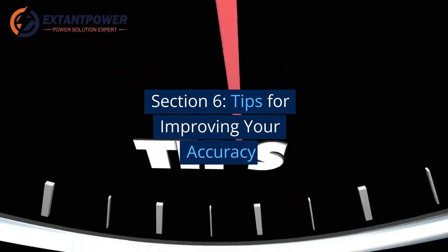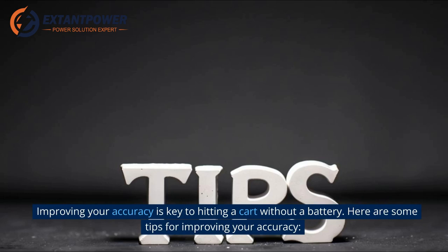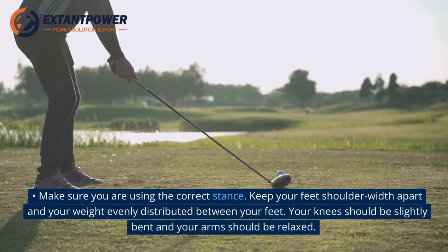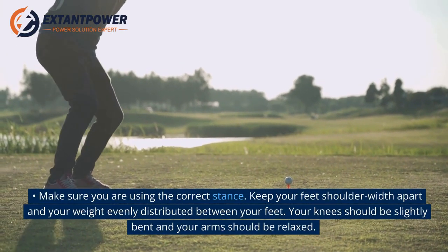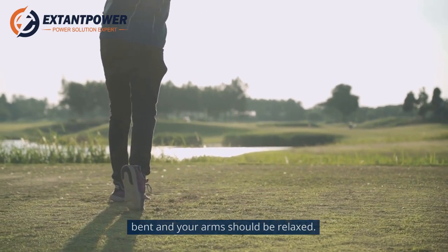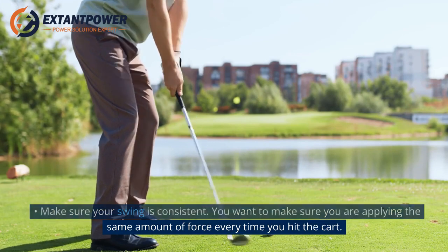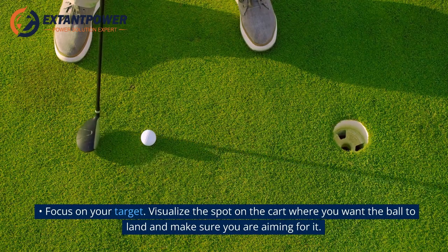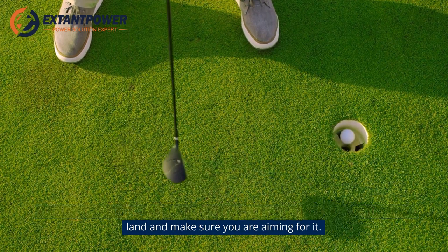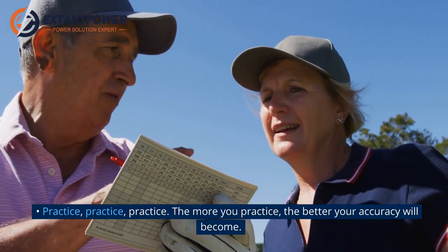Section 6: Tips for Improving Your Accuracy. Improving your accuracy is key to hitting a cart without a battery. Make sure you are using the correct stance — feet shoulder-width apart, weight evenly distributed, knees slightly bent, and arms relaxed. Make sure your swing is consistent, applying the same amount of force every time. Focus on your target: visualize the spot on the cart where you want the ball to land and aim for it. The more you practice, the better your accuracy will become.